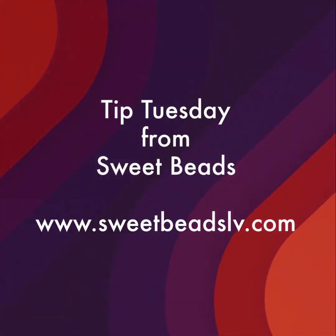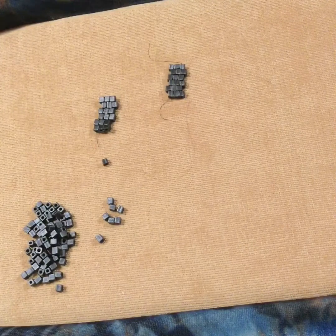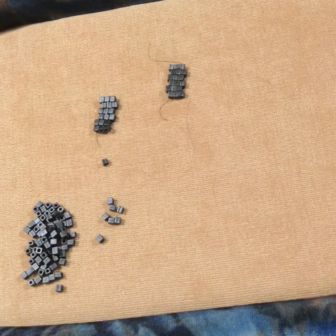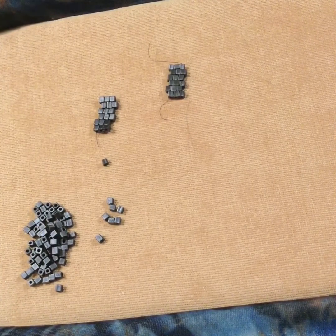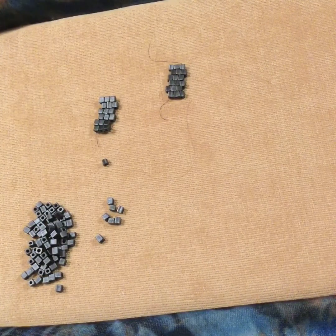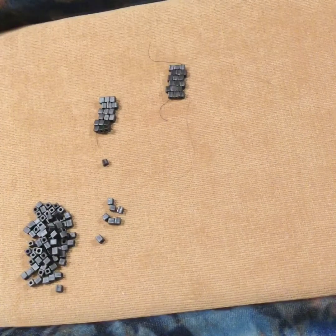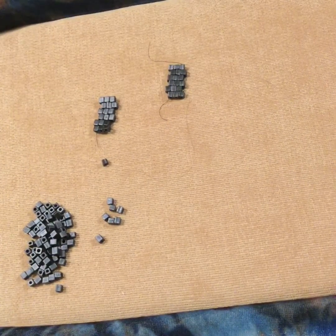Hello everybody and welcome to Tip Tuesday from Sweet Beads in Las Vegas, Nevada. Welcome back to Tip Tuesday. I'm Shay from Sweet Beads and today we're going to talk about brick stitch versus peyote stitch. If you watched last week's video on how to read a peyote pattern, we showed you how to get started in peyote.